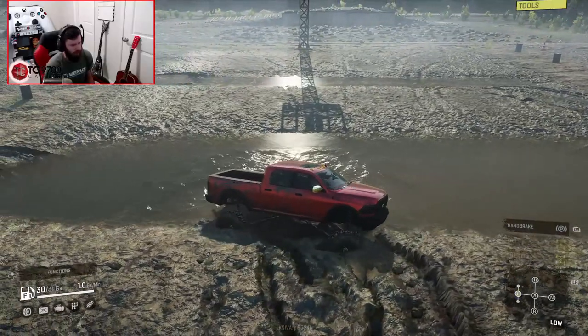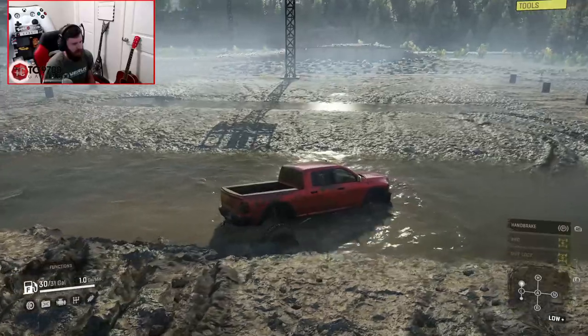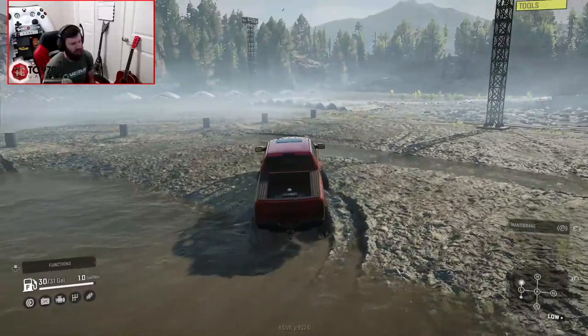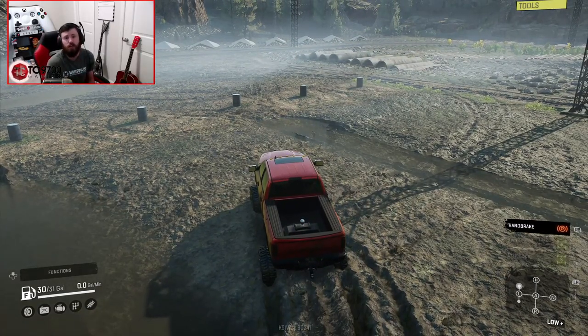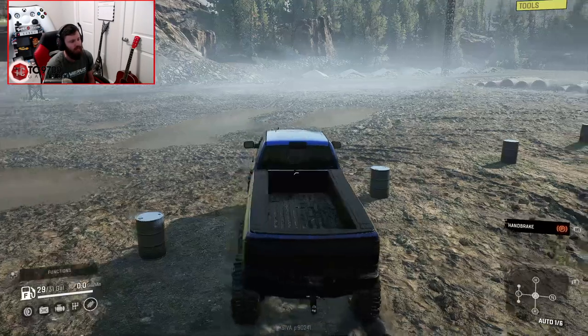Let's go ahead and throw it back into low and switch back into the 6x6. I want to see how the 6x6 does on the dips obstacle. Some of you may be asking yourselves why we didn't go to a different map — the reason is because I tested this version originally on this map, and I really wanted to see how the 6x6 measured up in comparison on the same exact map.